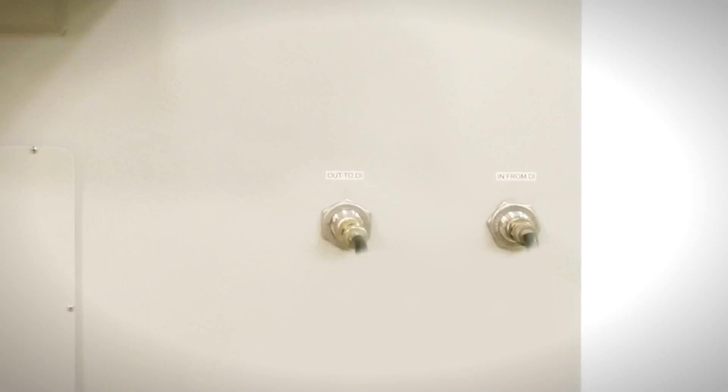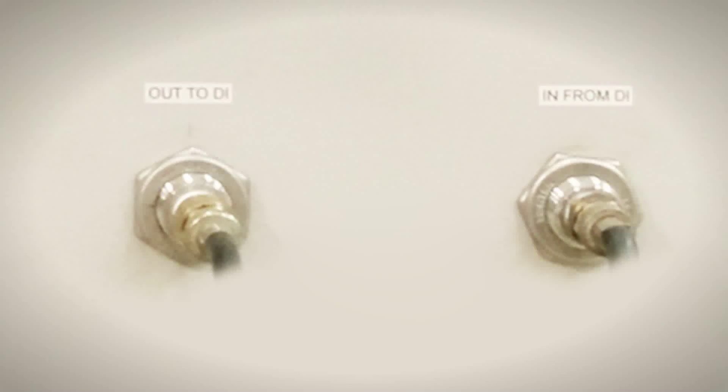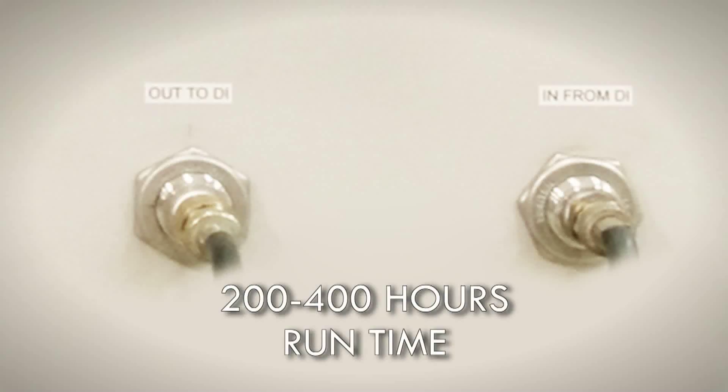The carbon and DI beds are placed at the exit end of the machine for easy access. A set of carbon and DI mixed beds last for 200 to 400 hours of run time, depending on production rate, assembly density, flux type, cleaning chemistry temperature, and concentration.